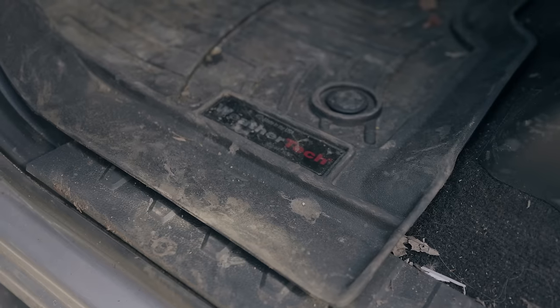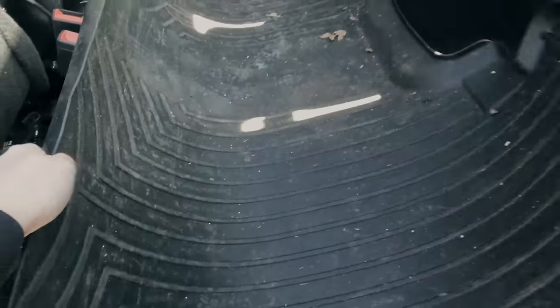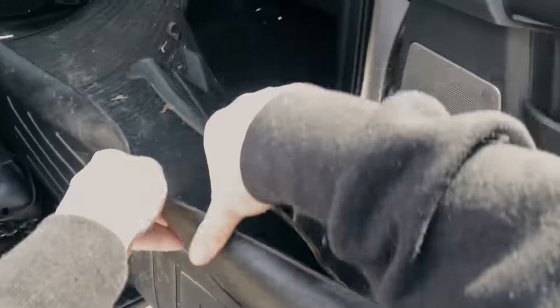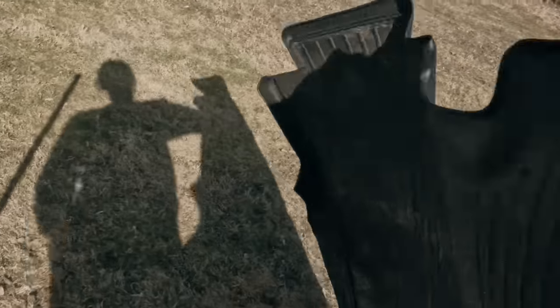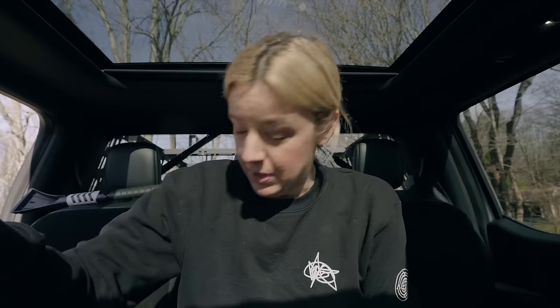It's filled with old leaves from the fall, lots of dirt and mud from working on the property. It kind of smells a little bit like a farm. I'm going to take all the mats out and clean, and then once I get the truck clean, I can confidently work on this camera charge station. This hasn't been cleaned since the fall and it's time to make that happen.